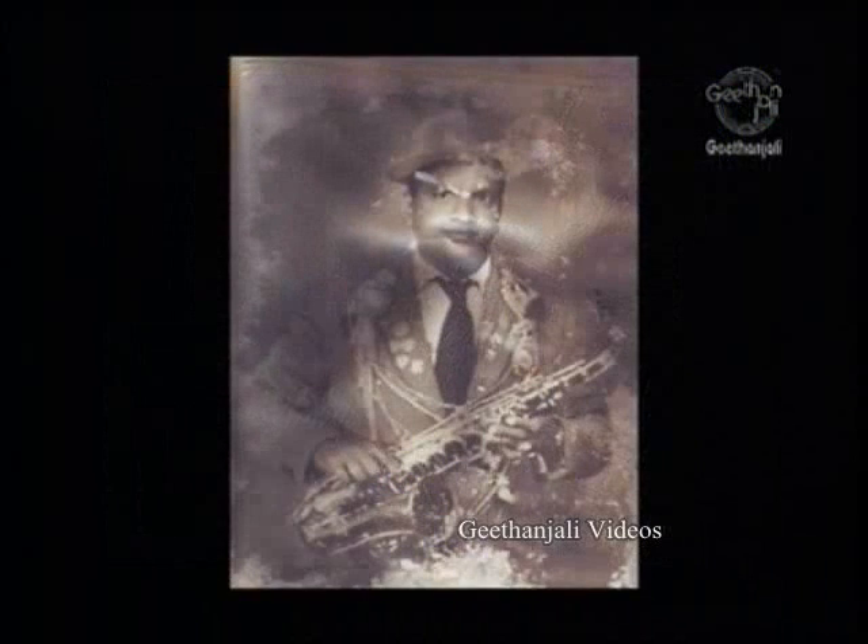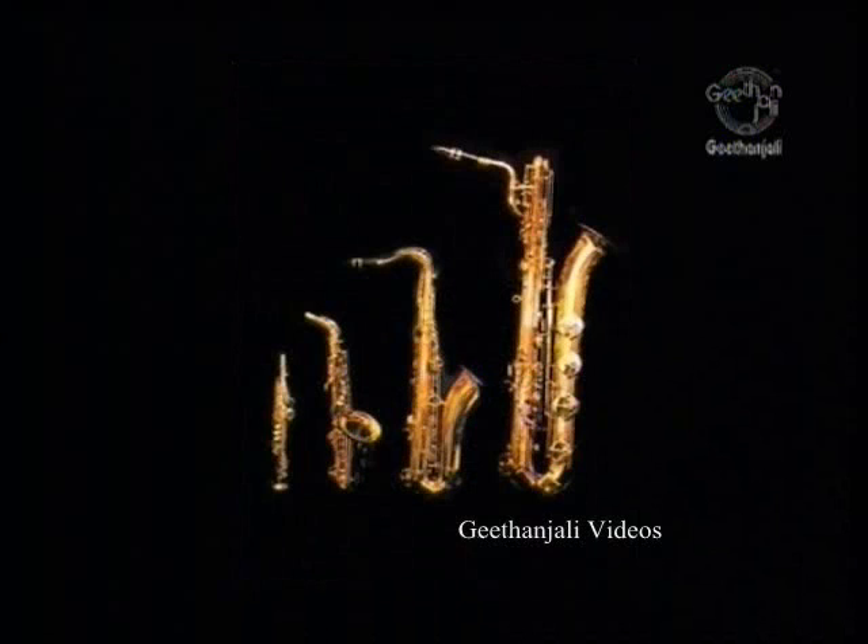The saxophone first gained popularity in the military band. Although the instrument was ignored in Germany, French and Belgian military bands took full advantage of the instrument that Sachs had designed specifically for them. Most French and Belgian military bands have had at least a quarter of saxophones, comprising at least the E-flat baritone, B-flat tenor, E-flat alto, and B-flat soprano.